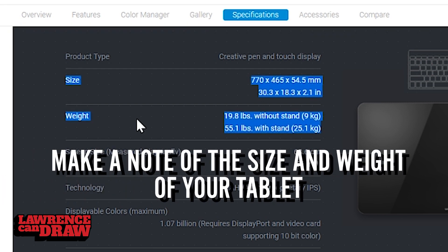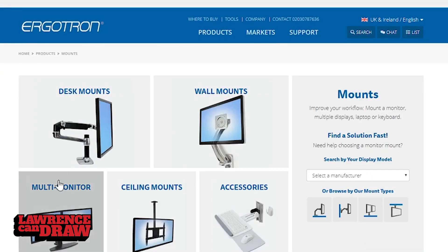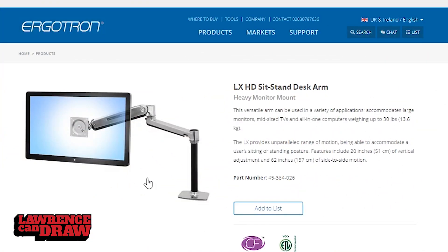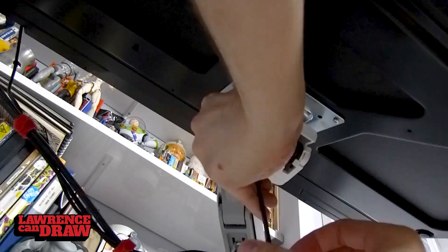Next thing you're going to do is head over to Ergotron's website and find a couple of Ergotron arms that look good. For something like the Wacom Cintiq 27 QHD, I would recommend the LX6 stand or the Ergotron HX. These are two of the biggest, stronger arms that will do the job.